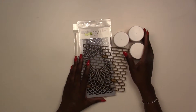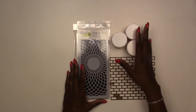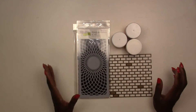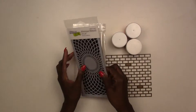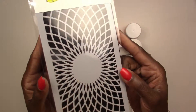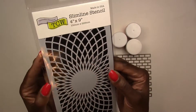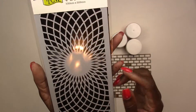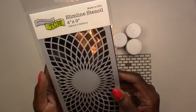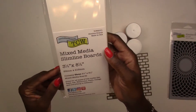I did attend the new NAMTA/Creativation conference in Orlando, so we picked up some new stuff from The Crafter's Workshop. This is one of their new slimline stencils — slimline cards are all the rage, but you can use this on more than just slimline cards. This one is 4x9 and it's called Circular Rings, and I thought that was really nice.